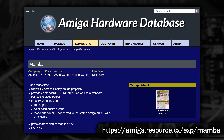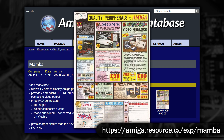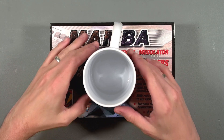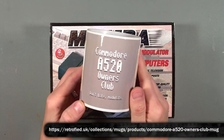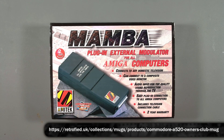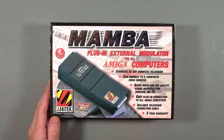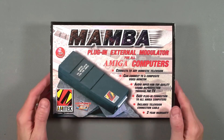According to the Amiga hardware database, it's supposed to give you a slightly sharper picture than the A520. I don't know if that's via its RF output, video output, or both. By straining to look at the advert included, I can see that it retailed for just £34. I struggled to find really any other references to it, so let's take a closer look. What a cool mug — Commodore A520 owners club: don't hate, modulate. Here it is, it comes with a 2 year warranty as well, mind you that's probably expired by now.